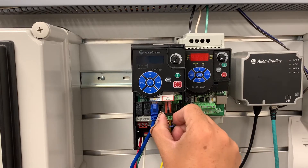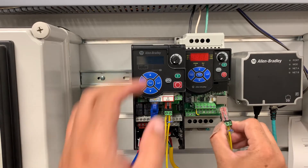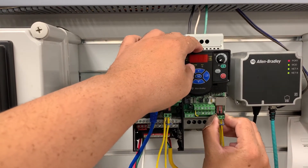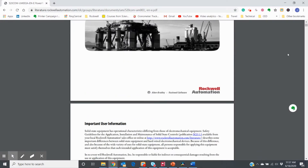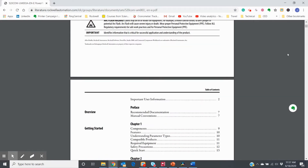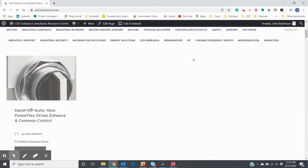Plug the cables into the drives when they are off, or a comm error may occur. Once the physical setup is complete, program your drives according to the directions found in the user manuals for your drive, or by going to the Solution Consultant website and taking advantage of the VFD main help page. Links provided in the description.